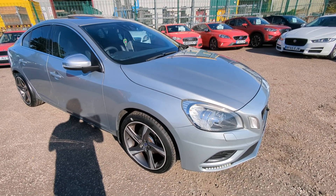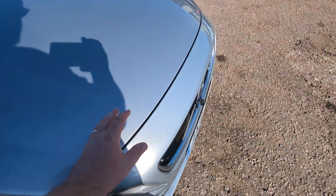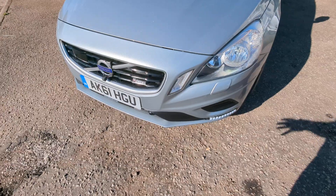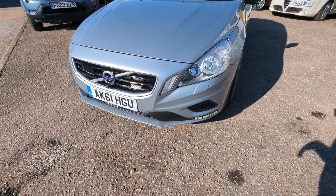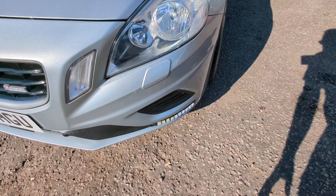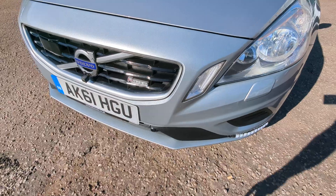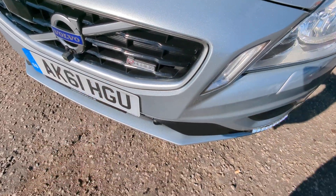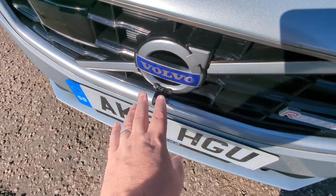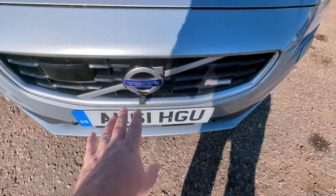I'll go around and show you everything I can see — make your own mind up. I'll find the colour code name; it's silver but very dark, bordering on grey. We've got headlight washers, some aftermarket LED running lights, an R-Design badge in the grille, front parking sensors, and a front camera here which I cannot work out how to access.